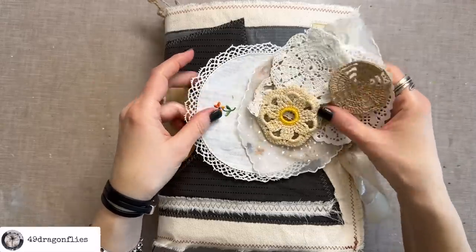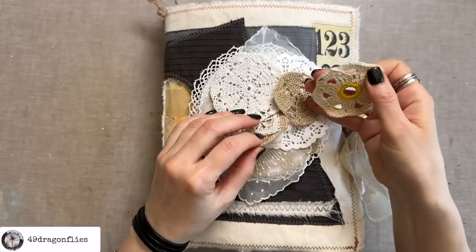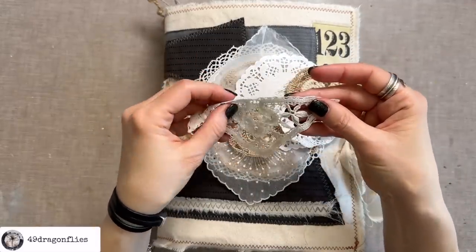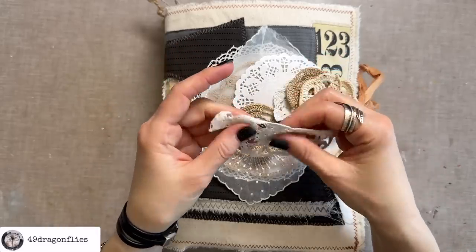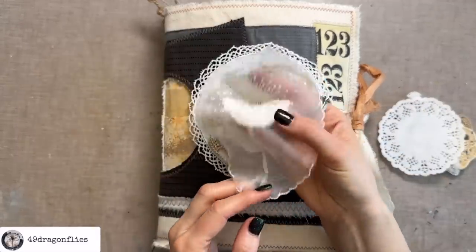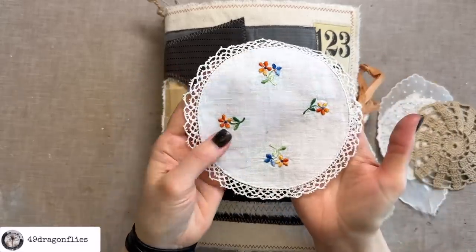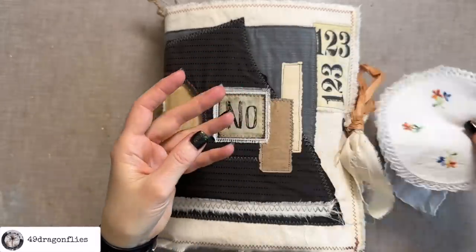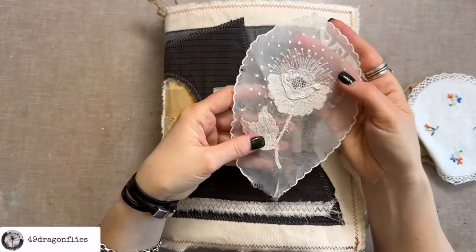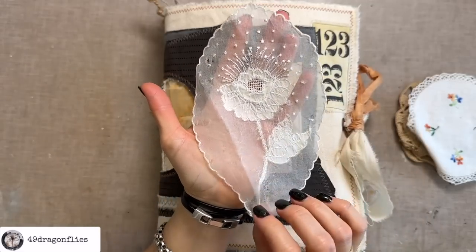I chose a few here that would fit size-wise into my journal. Some of these are actually going to be too thick for what I have in mind. You could use all sorts of shapes — they don't have to be round. I have a paper doily, a beautiful dainty one, and some with beautiful embroidery thread. You can just glue these onto your pages; they would make beautiful page additions. But I want my doilies to be double-sided, so I want them to also look beautiful from the back side.